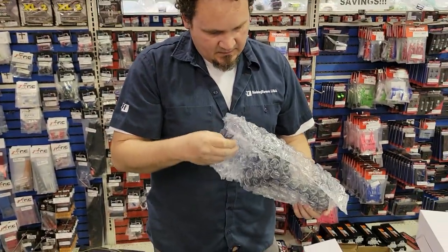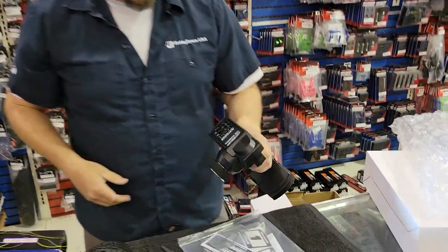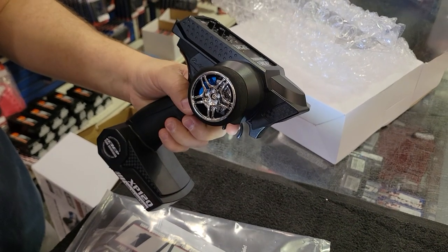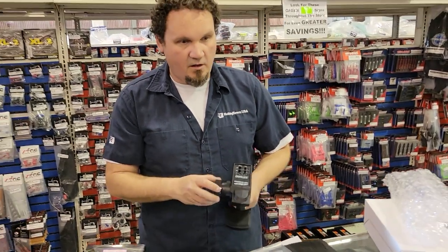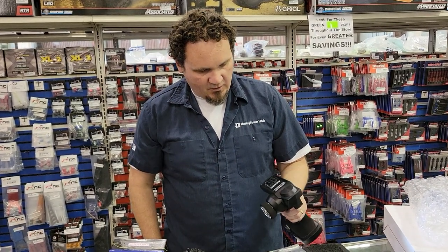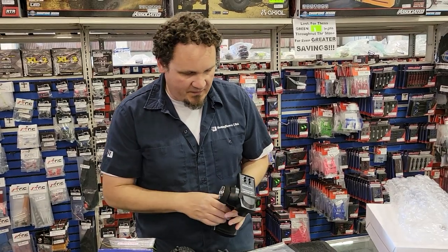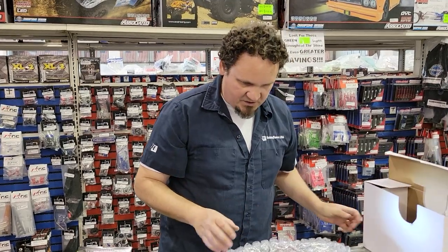This is kind of your standard Reedy / Team Associated XP120 transmitter. This is what comes with the DR-10, the new SR-10 dirt oval car — all those ready to runs use this radio. It's got foam grip, it's not too bad for a ready to run controller. They are what they are, but at least it's not super cheap.